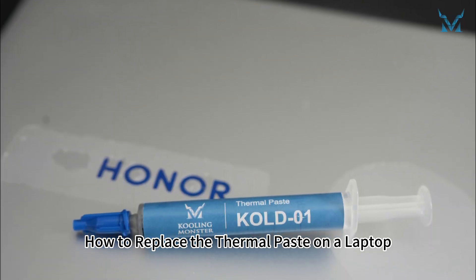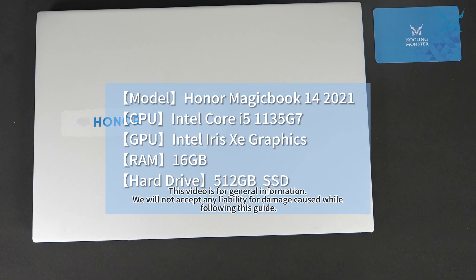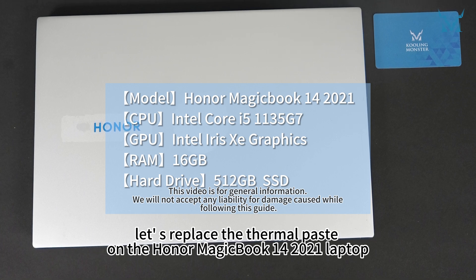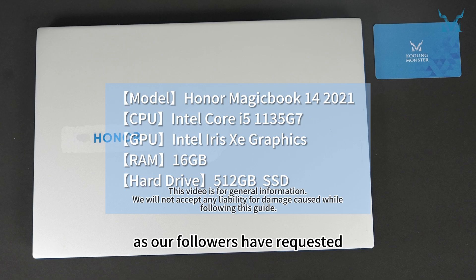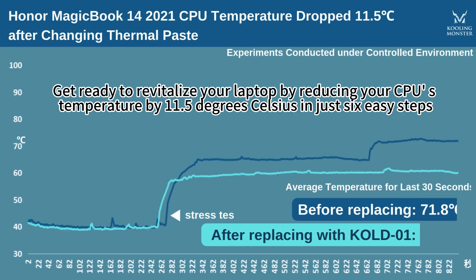How to Replace the Thermal Paste on a Laptop. Today, let's replace the thermal paste on the Honor MagicBook 14 2021 laptop, as our followers have requested. Get ready to revitalize your laptop by reducing your CPU's temperature by 11.5 degrees Celsius in just six easy steps.